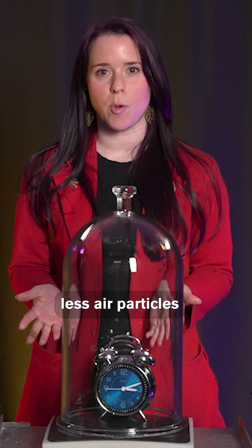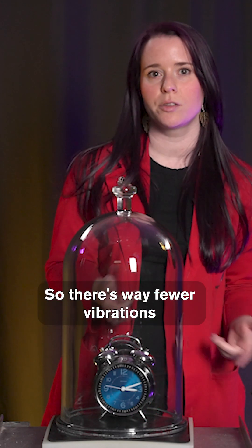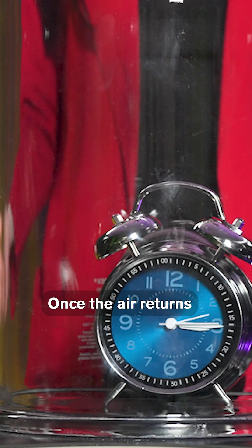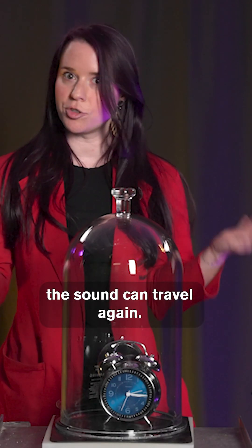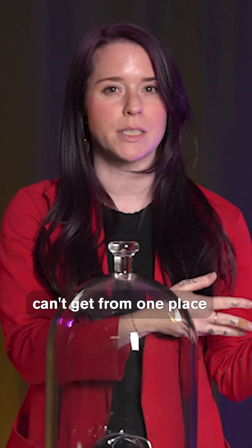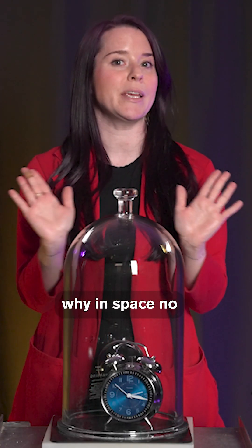This is because there are way fewer air particles for the clock to push on, so there are way fewer vibrations to move our eardrums. Once the air returns, the sound can travel again. So in a vacuum, sound simply can't get from one place to another. It's the perfect example of why, in space, no one can hear you scream.